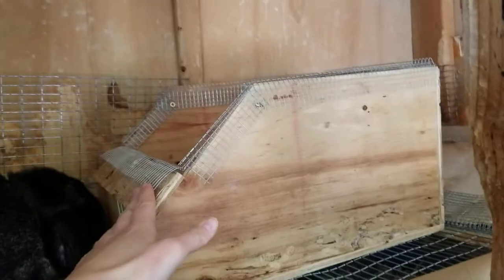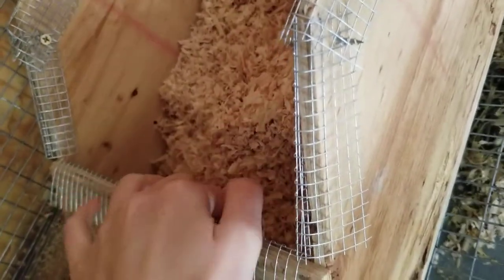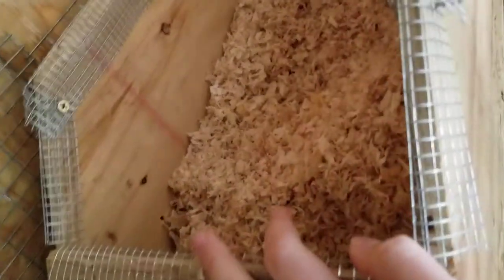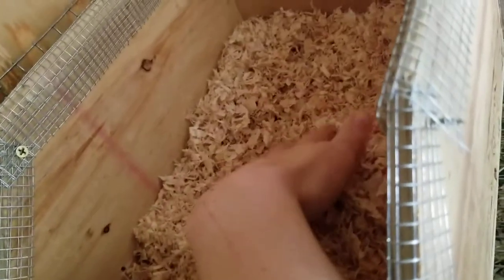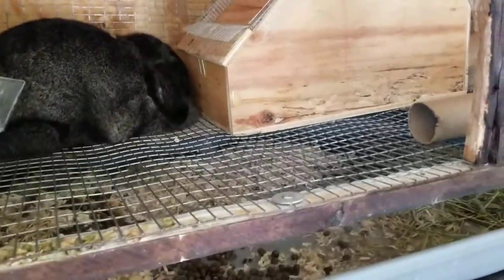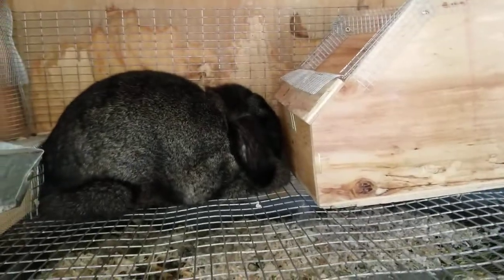You're going to want a nesting box with lots of pine shavings in there — not so much that the babies can obviously jump out. This might be a bit too much but I'm not too worried. As you can see she already has a hole starting to be dug over here, and that's what they'll do at first. I've heard of many people experiencing this, but personally I've never had a mama pull fur until the day of kindling.